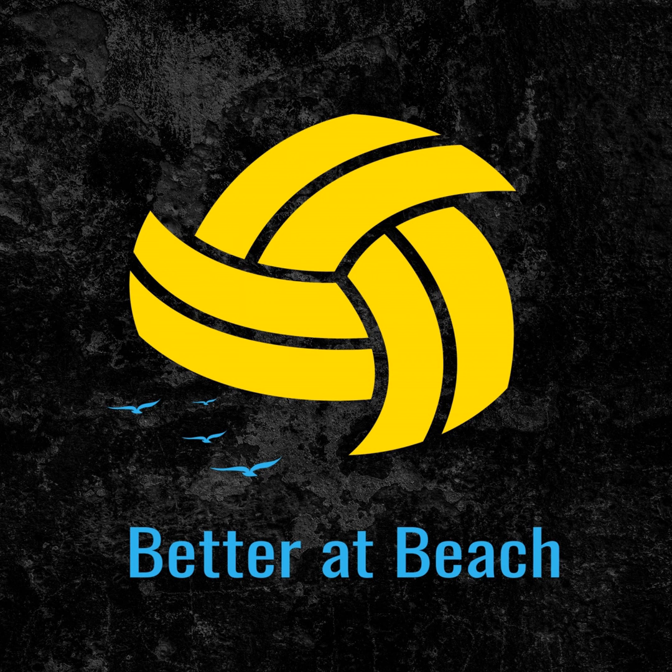The first thing we're going to do is screen share. If you are watching on Instagram, I want you to head over to YouTube or our Facebook group. If you are one of our members, you've probably seen this, but I'm just going to go through some of our lessons in our actual serve receive course.